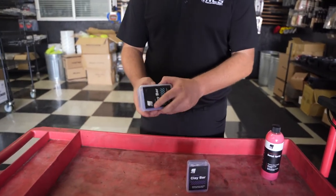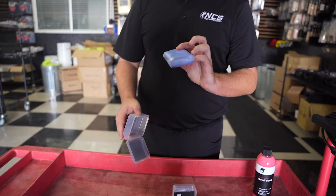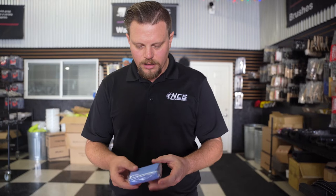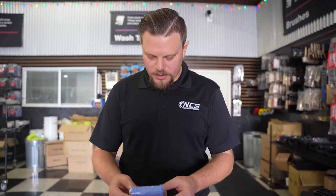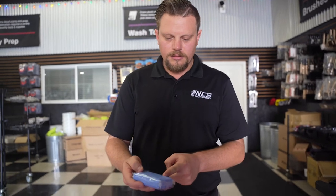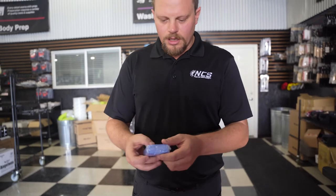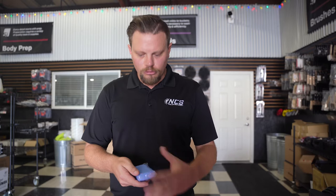This is our blue medium clay bar. It's a 220 gram bar, which is a little bit bigger than most of the others on the market. Typically what I like to do with this is I cut it using scissors or a razor blade carefully into fours. And once I have that quarter, that's essentially the amount of clay I'm going to use for that vehicle, given that it's not overly contaminated. That one piece of the clay bar may not last the entire length of the vehicle because after you do a section, you need to fold it over to make a new clean side.